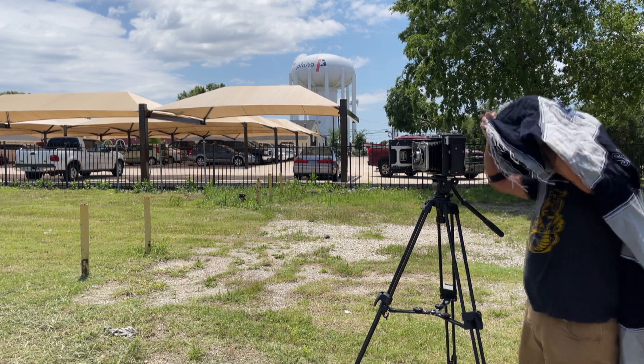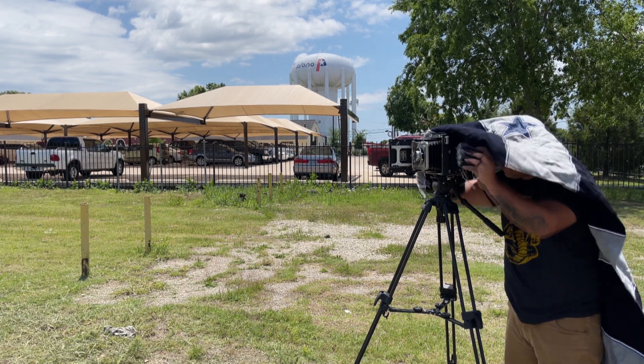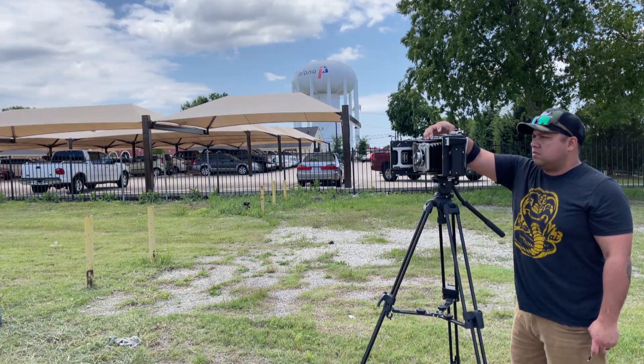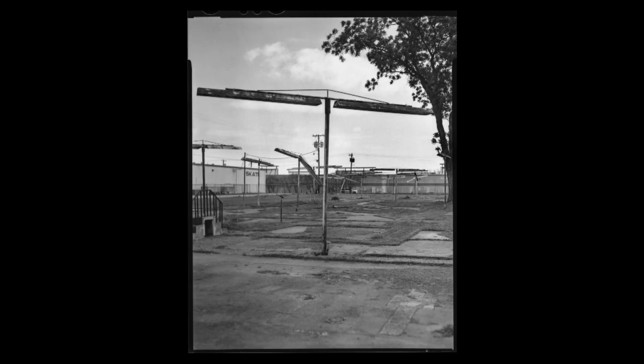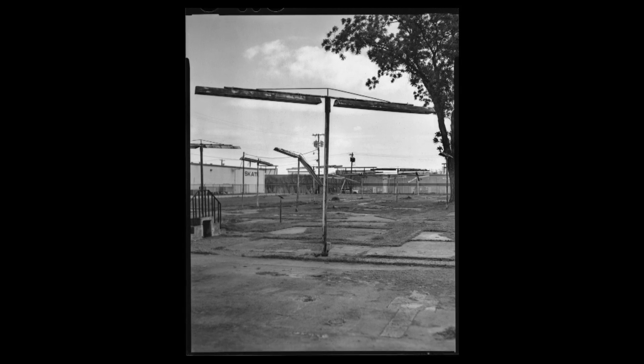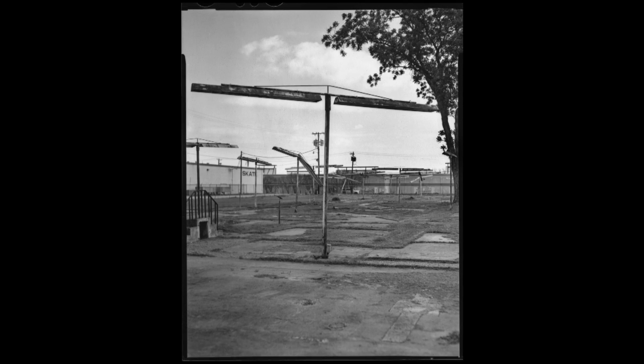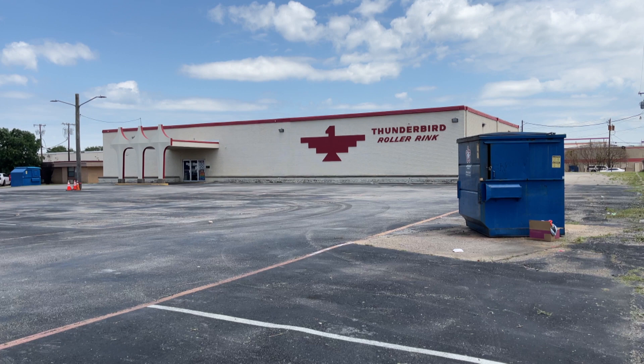Again, that is a Dallas Cowboys poncho — it works wonders when you're trying to find focus. The second shot came out great. As you can see here, everything that I wanted to be in focus is in focus, and I shot it at f/16. I went next door because there is this roller rink called Thunderbird.